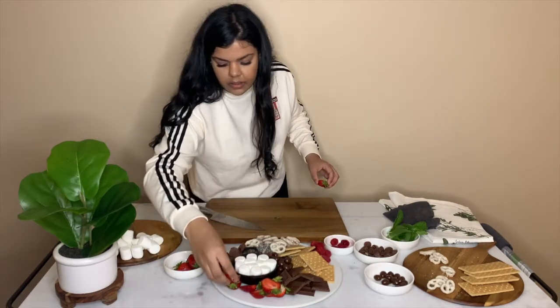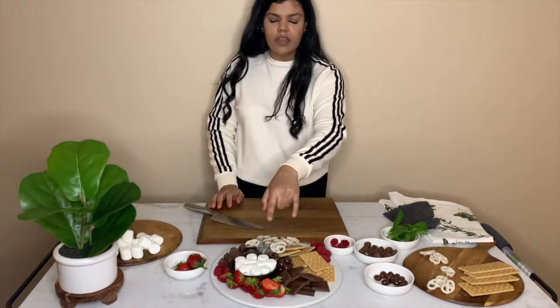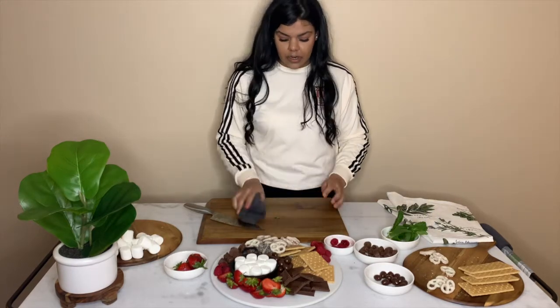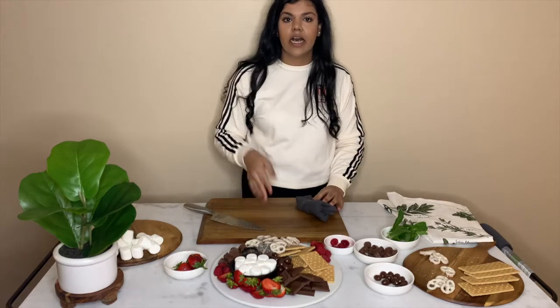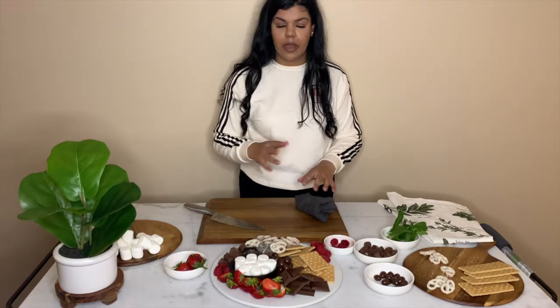My strawberries are free of anything that shouldn't be in strawberries — glad that happened! You don't have to torch the marshmallows until right before you're about to serve, because you want them to be piping hot and melted. I'll show you guys a picture on the channel about what that looks like.